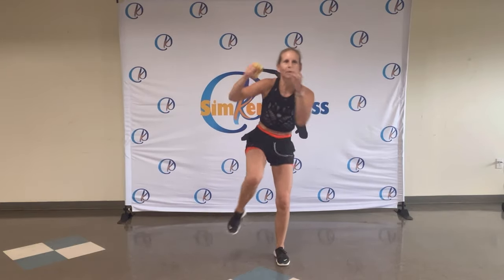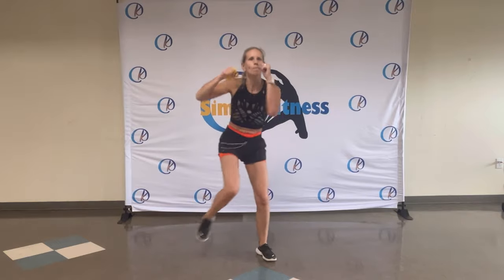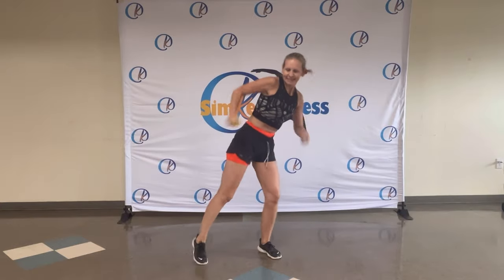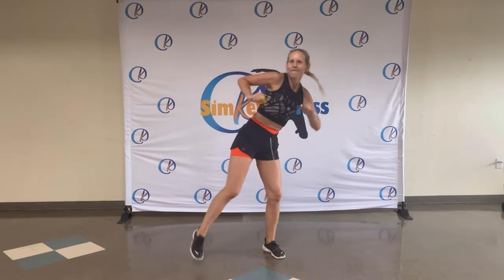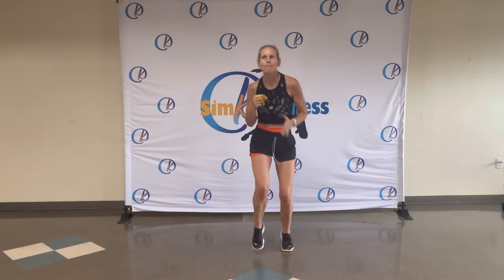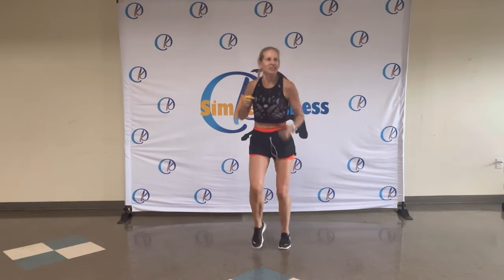Walking on the spot. And tap, tap. Boom, boom. There you go. Feel that rhythm. Beat, beat, beat, beat. Eight, seven, six, five, four, three, two. On the spot. Move, move, faster. Jingle, jingle, jingle. You got it. Shake out those arms.